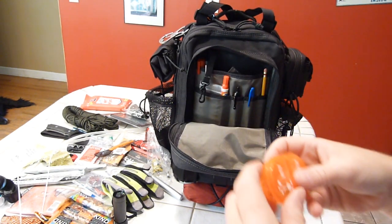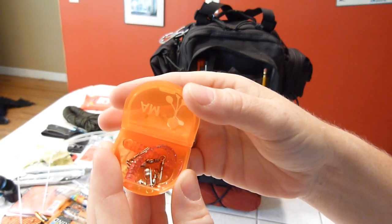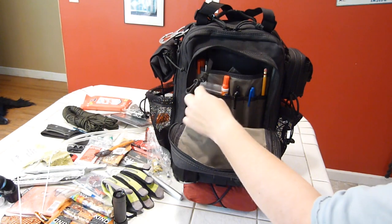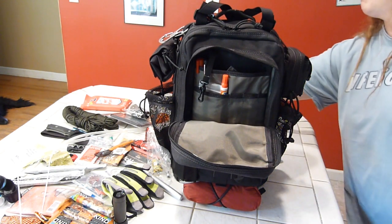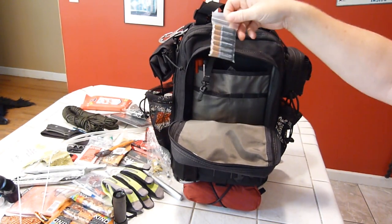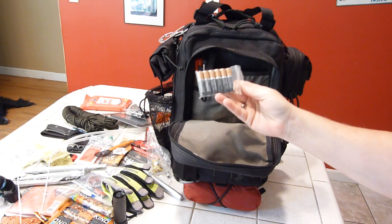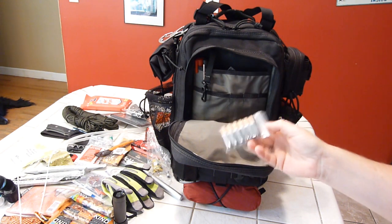To go with the fishing kit, there's a cheap pill case with gummy worms, swivels, sinkers, a fly, and a couple of treble hooks — compact and convenient. I also have a pencil, Sharpie, and pen in a little admin pocket. There's Tide to Go, and AAA batteries — my flashlights, headlamp, and Stylus Pro all run on AAA. These Duracell batteries last 10 years in storage, so you can throw them in the pack and not worry about checking on them constantly.